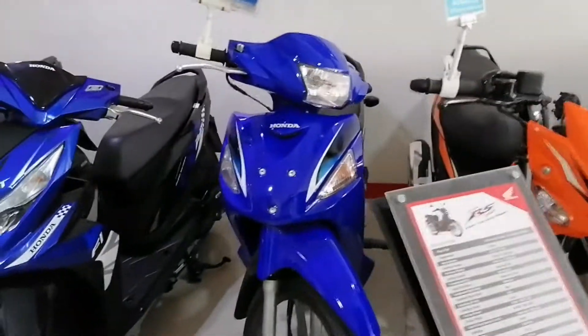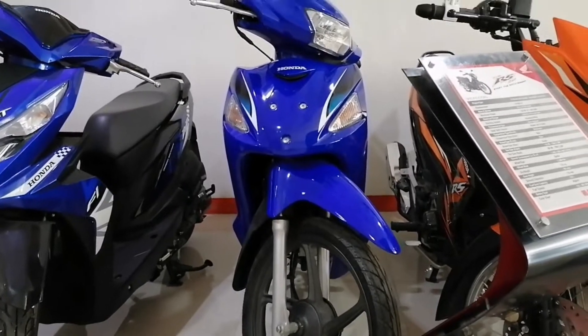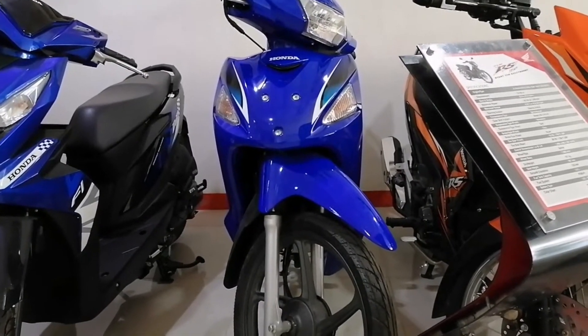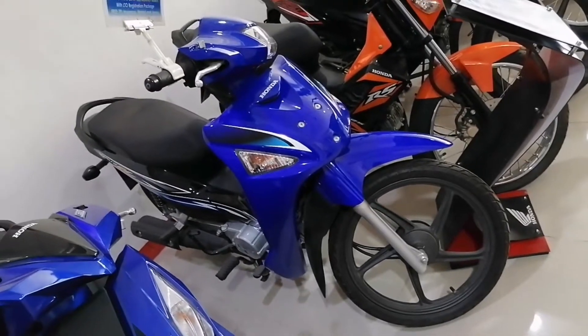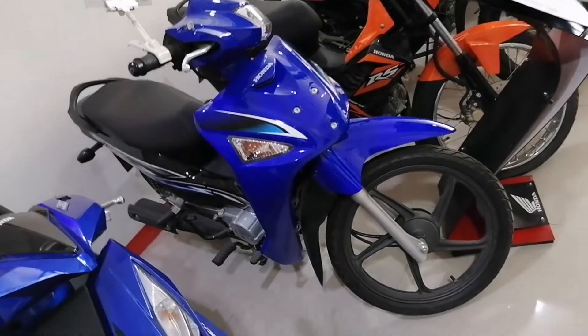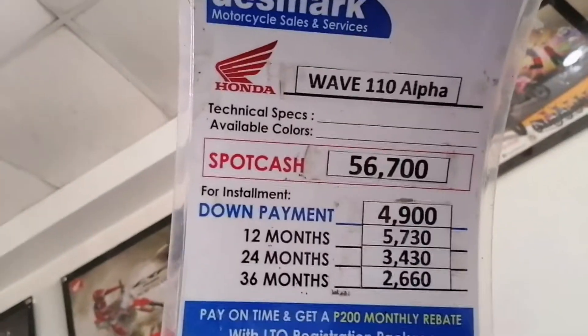Dito naman tayo guys, yung Honda Wave. Honda Wave, blue, dark blue. Honda Wave 110 Alpha guys. Available color nila is blue. Honda Wave 110 Alpha. Price list guys, cash and installment.